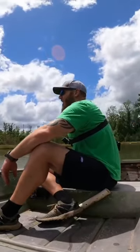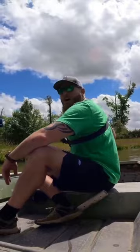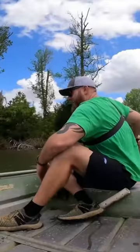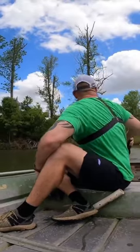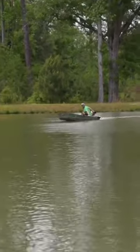Let's take this puppy for a spin. This thing has got some throttle now. I haven't even opened it up yet. We are moving, boys!